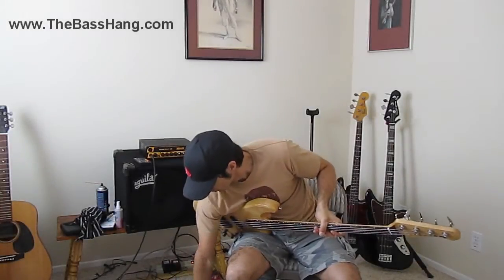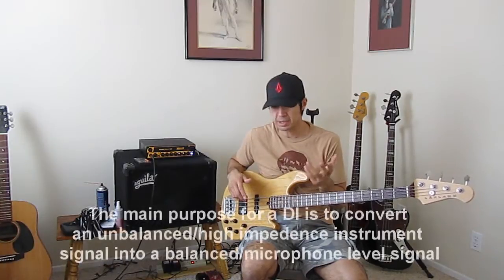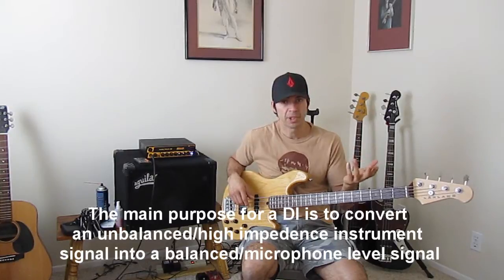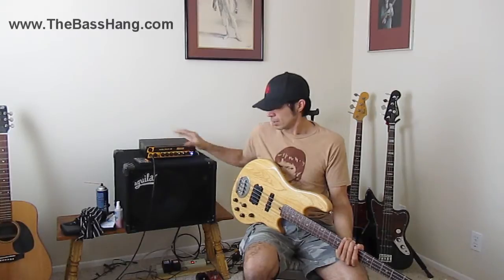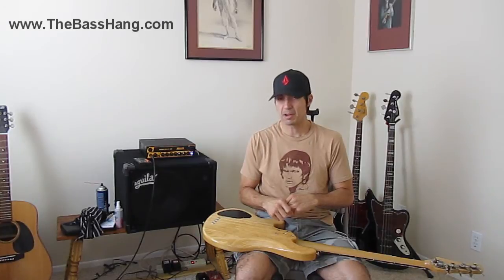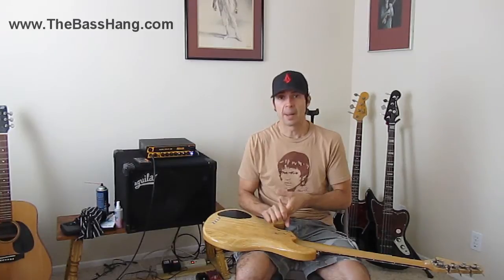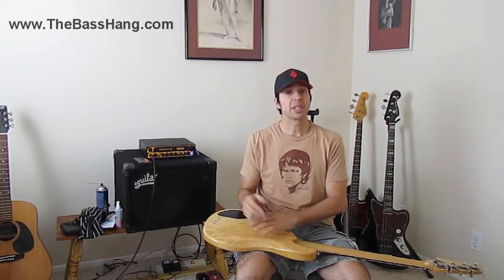I want to review and discuss DIs, which are basically direct inputs — a DI output, kind of confusing, but your amps will have that, direct boxes will have that, you're going to have it in preamps. The better you know what your amp has or is capable of as far as direct outs, the better you're going to be able to converse with your sound person and work together more cohesively. It's kind of like speaking the same language.